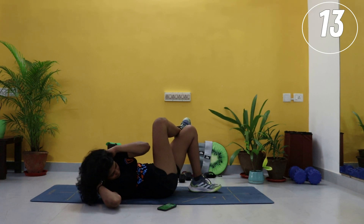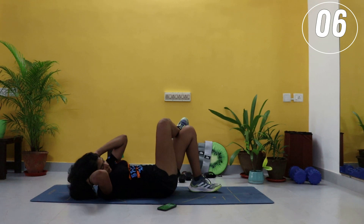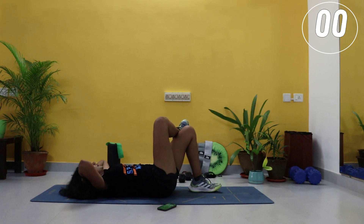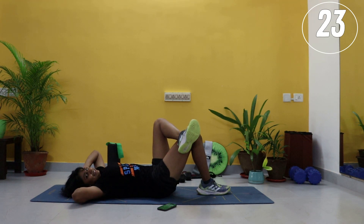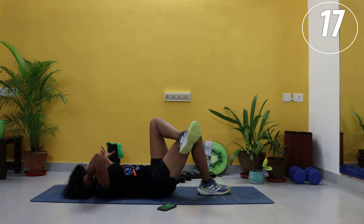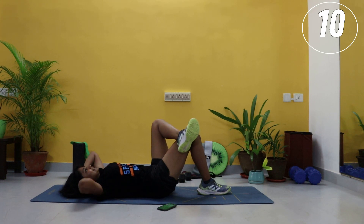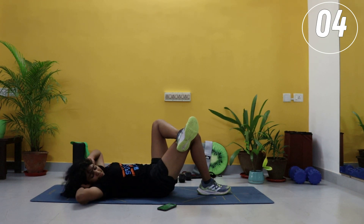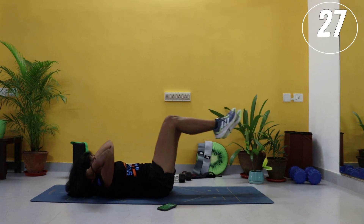15 seconds. Ten. And one — we will go right to the other side. Left leg on top, right elbow to left knee. Ten seconds, come on — you got this. All these easy exercises are good and effective. And one — we are going to do bicycles. Slow bicycles here.